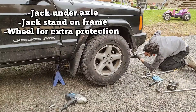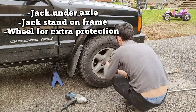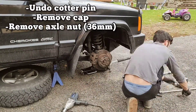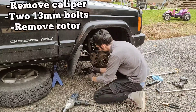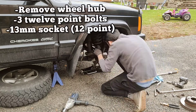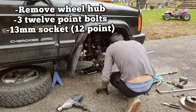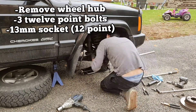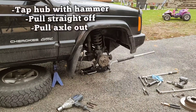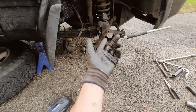Obviously we'll start by jacking up the axle, put an axle stand under the frame, and take the wheel off — put that under there too for some extra protection. From there, undo the axle cotter pin, take off the little cap, and undo the axle nut — the 36 millimeter. Then take off the caliper, just two bolts, and it slides off. Slide off your brake rotor, undo the three bolts that hold the hub on, and if it's a little stuck, smack the side with a hammer. You'll be able to pull it straight off and pull the axle out.